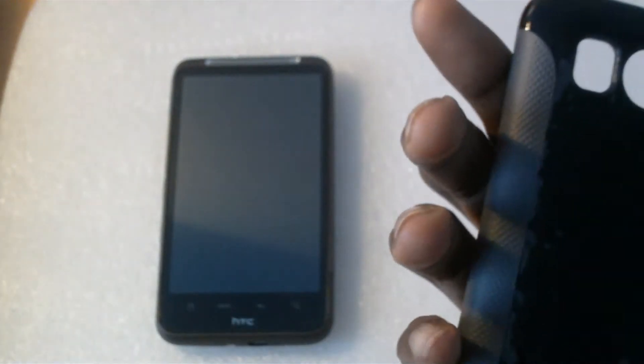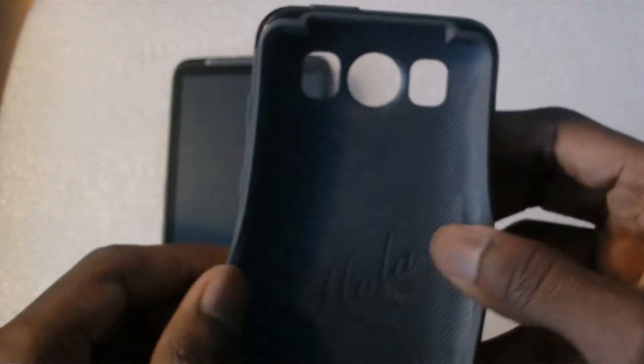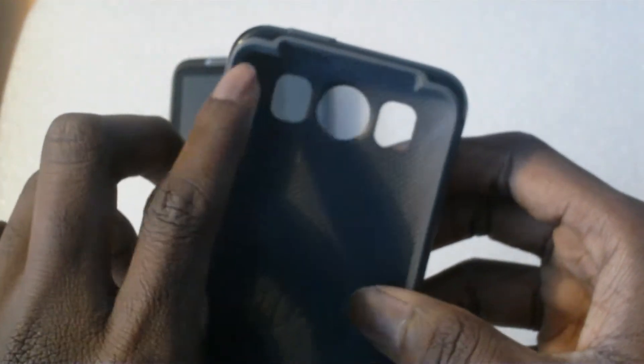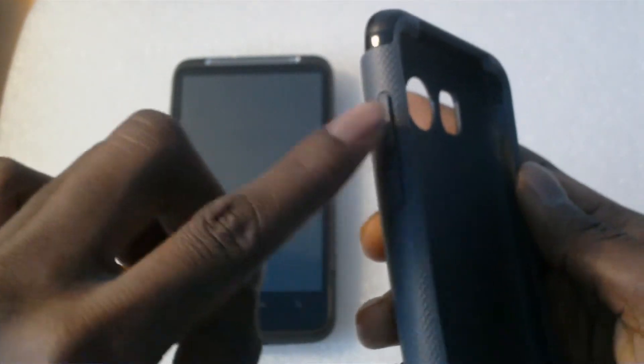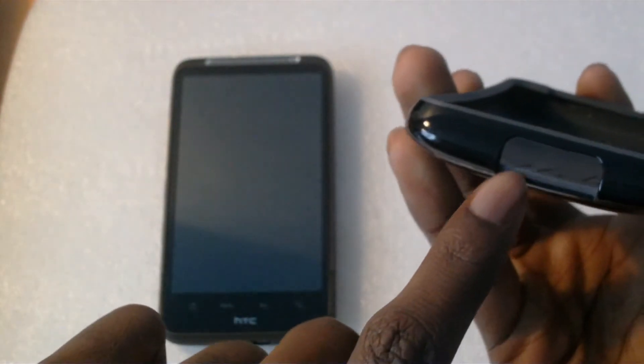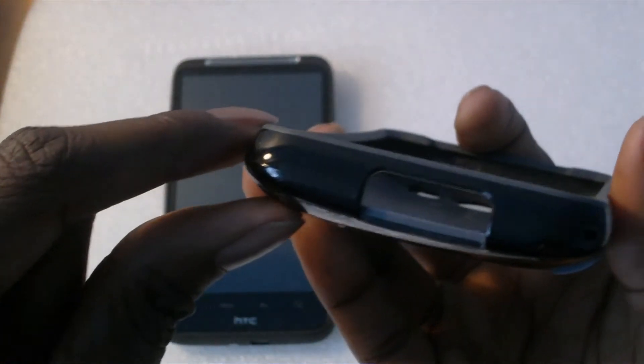When you're holding the phone it has two grips at the side so it feels solid in your hand and won't slip out. It has cut-out holes for the camera, speakers, and flash. There are two buttons for the volume rocker, one at the top, and cut-outs at the bottom for the USB port and microphone.